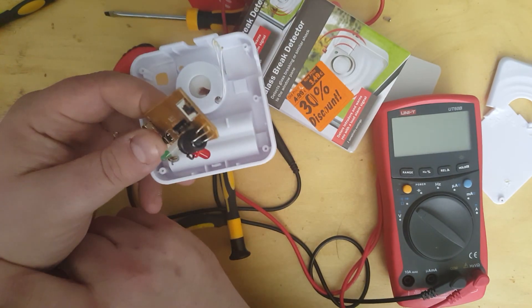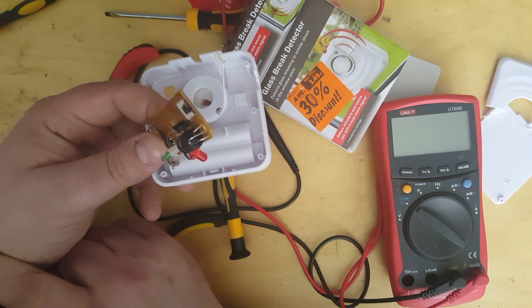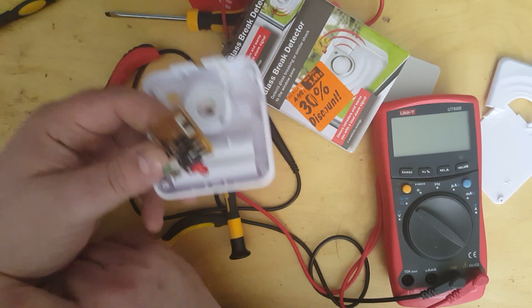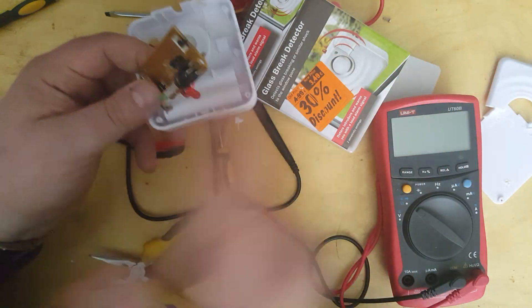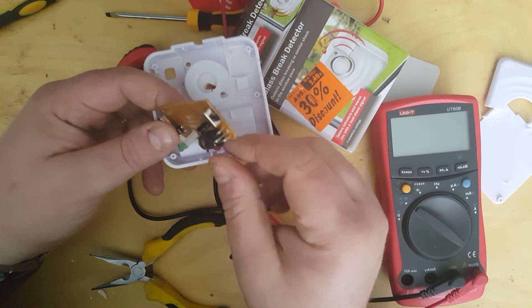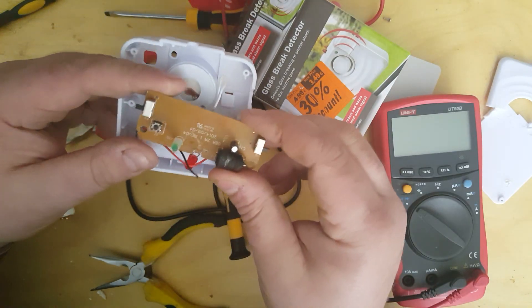But whenever there's a shock, the resistance increases, which I find strange. So I'm assuming that the way this works is that there is constantly a circuit open, but when you shock it, something is pulled away — perhaps there's a spring that has several parts of its coil pressed against the side, and then when you shock it, several of those rings are moved away, and that therefore increases the resistance, possibly.